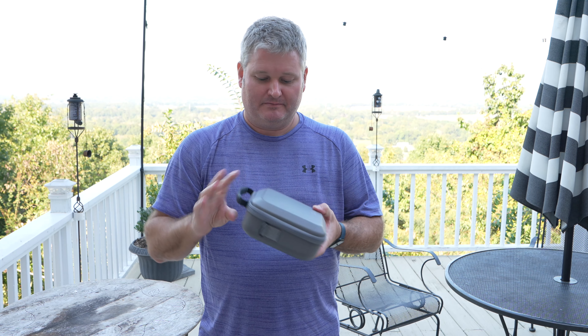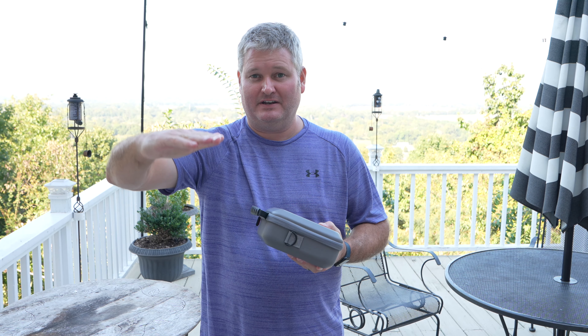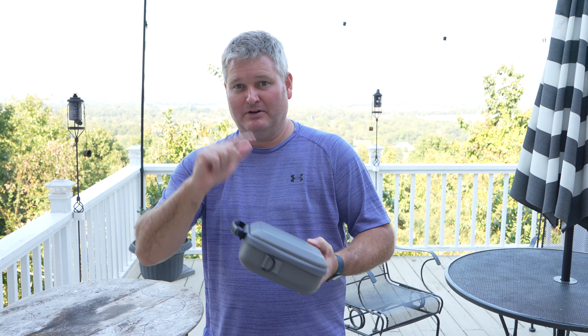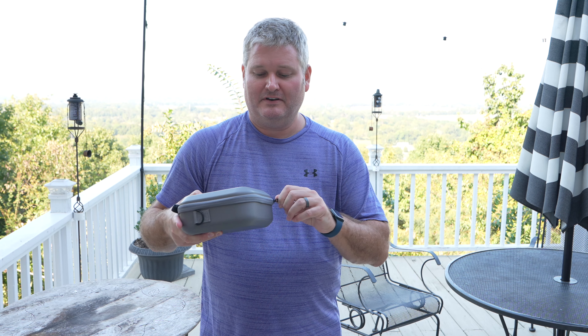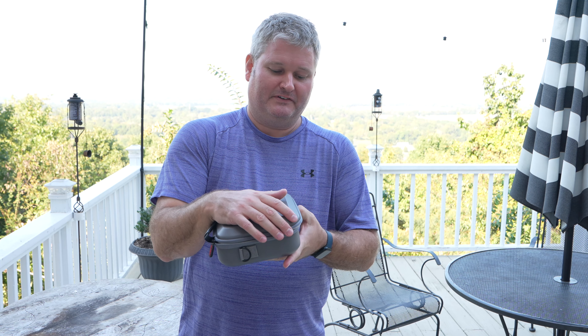You can expand this video's description and click the link there to find both the case and the drone, and also a bunch of accessories if you feel like you need them. What's amazing about this drone and why I feel it's the best drone for beginners —